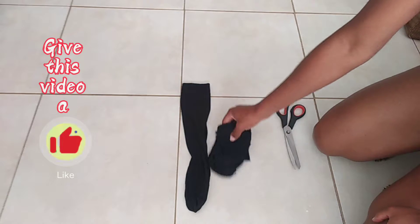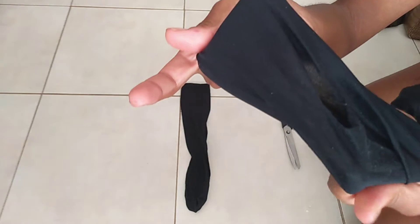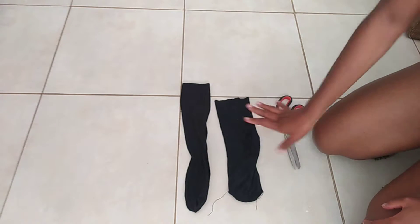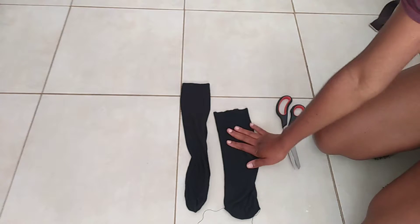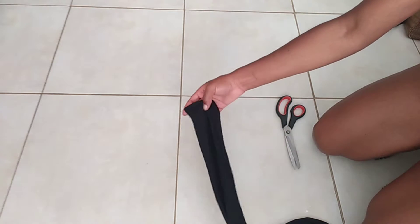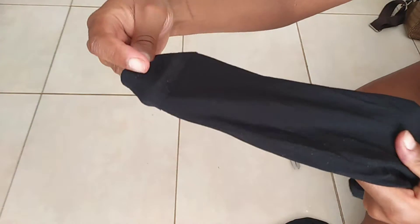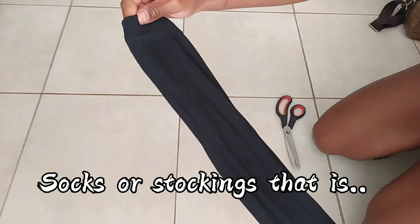Hi guys, so I have this tube — like a pair of socks that are really torn. Since it's always so hard for me to get a hair tie that fits my hair, I saw this hack and I wanted to share it with you. What you basically do — this is your pair of socks, mine looks like stockings — you can use stockings, you can use socks, you can use anything basically.